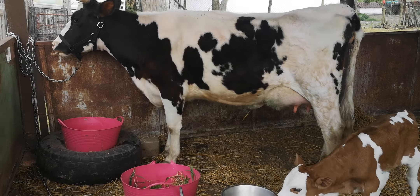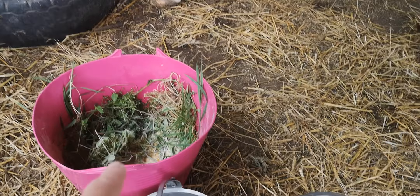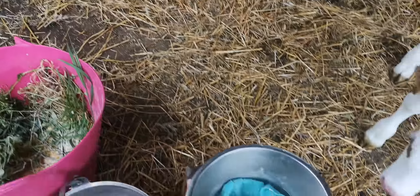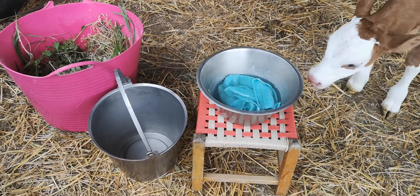We did a little milk last night and today we're going to do a proper milk, so I brought some bribery — some corn bits, some grass and chickweed and lovely things, and there's some water there to wash her udder down, our stainless steel milking bucket, and my temporary milking stool.